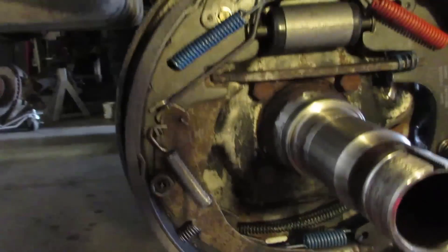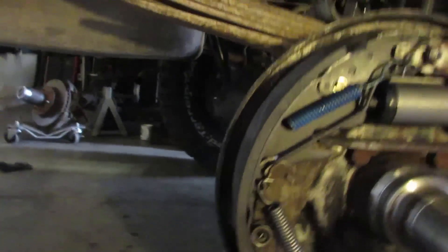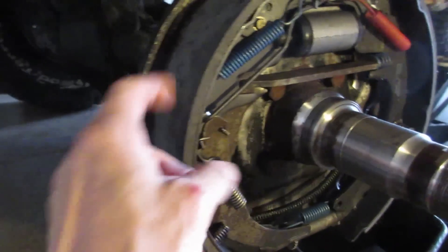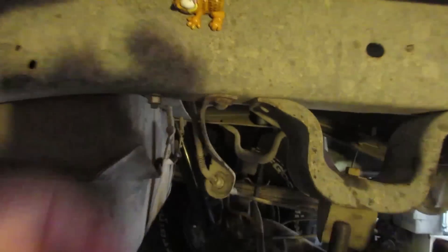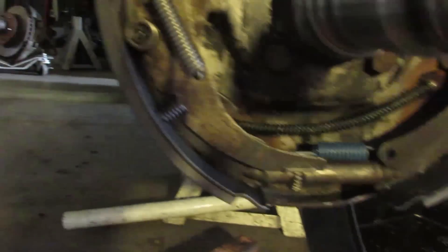That looks a little bit better than it did last night. Man, I spent a lot of time cleaning this sucker up - about three cans of brake clean - but I think we're pretty good. I gotta clean these off a little bit more. And there's Garfield, he was holding my diagram so I could see it, and I had to redo it a few times but I think everything's back together okay.